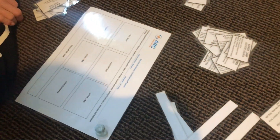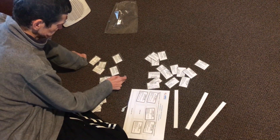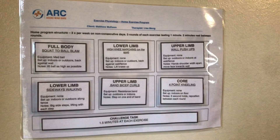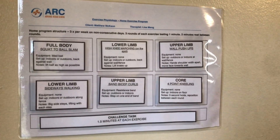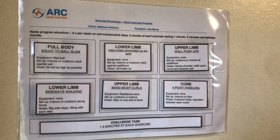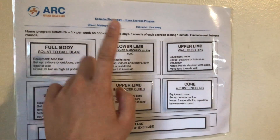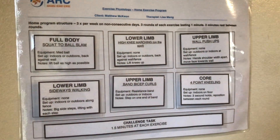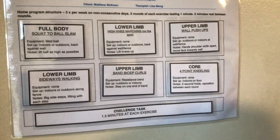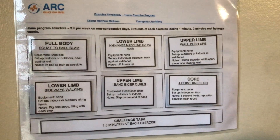So we're going to pick a program to do together today. For each circuit program we do three rounds of all of these exercises and do them for a minute, with two minutes of rest between each of the rounds. Today we've got squat to ball slam, high knee marching, wall push-ups, sideways walking, band bicep curls, and four point kneeling. Today's challenge task we've actually got to spend one and a half minutes at each exercise.